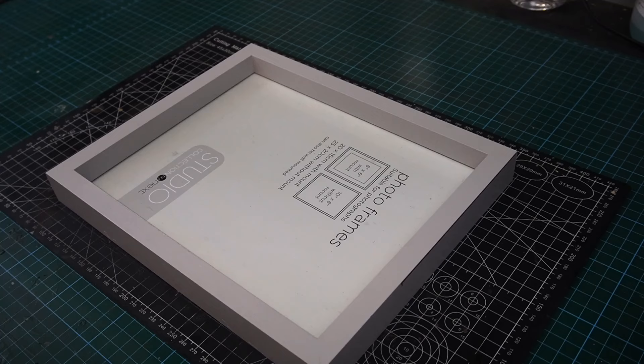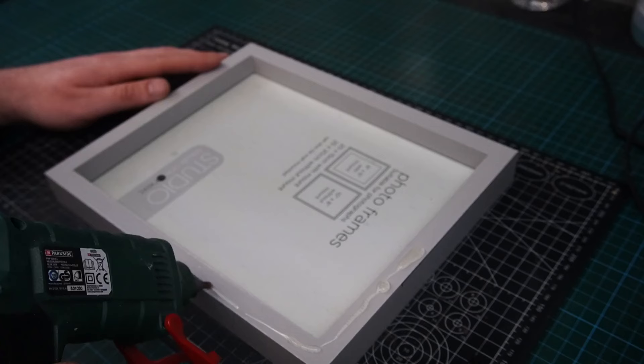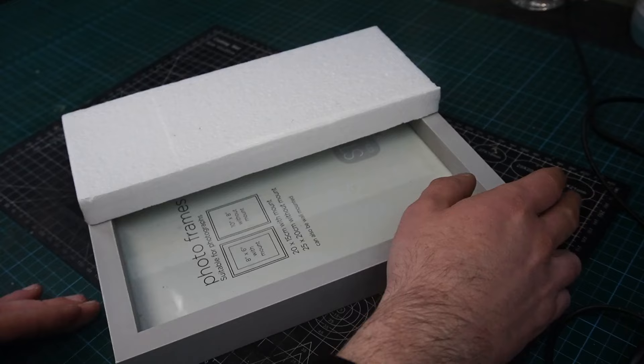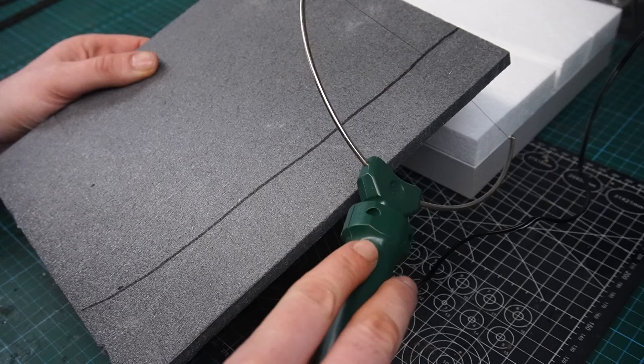Hey everybody, welcome back to the channel. In this video I'm going to be dipping my toe into the world of model railways. I have worked with some model railway products before but I've never been brave enough to try anything in N gauge. N gauge is scaled two millimeters to the foot, that's about 1 to 148, so this is going to pose a bit of a challenge and this piece could turn out to be a complete disaster, but at the very least I might be able to learn a thing or two along the way.